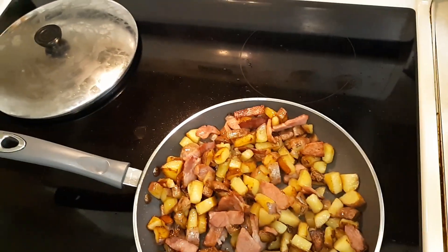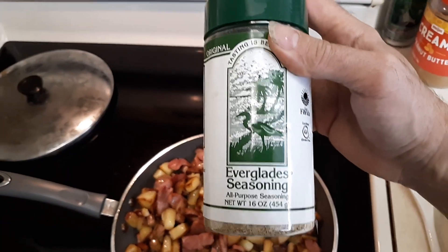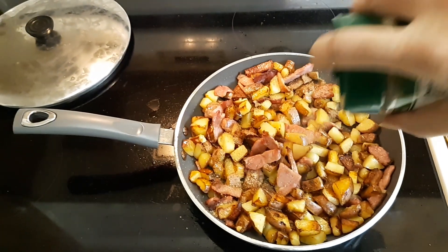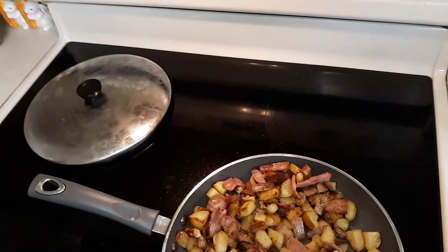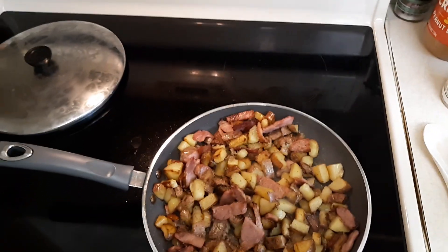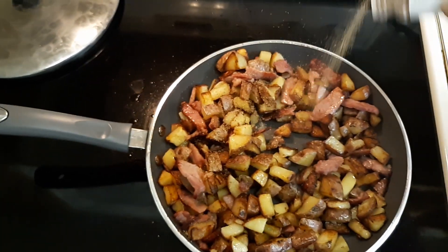I thought I'd show you what seasonings I'm going to use on this real quick. I got me some Everglades seasoning that I'm going to put in it — Everglades seasoning, there's some good stuff right here, guys. I'm telling you, this is some good stuff. So I just put this in here like so. And I'm going to throw a little garlic in on it too. Here we go with the garlic — some powdered garlic. There we go, powdered garlic.